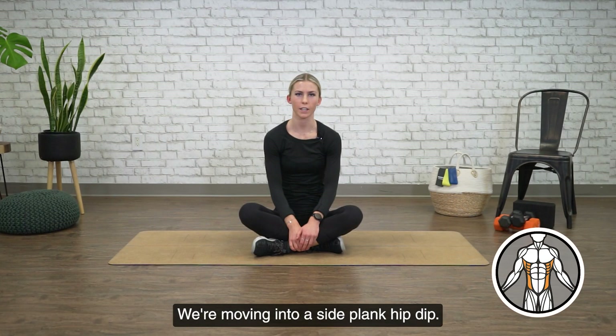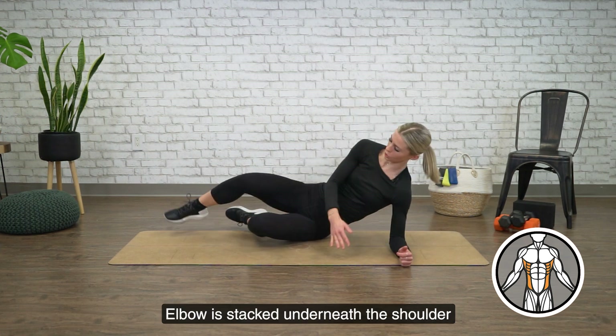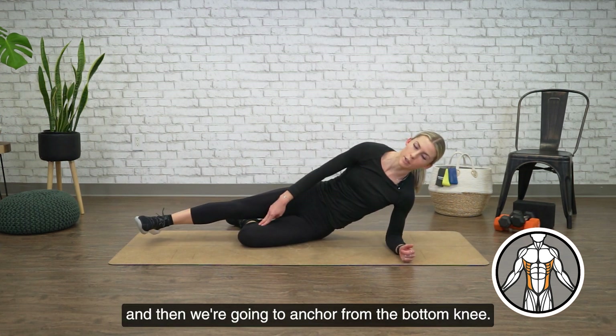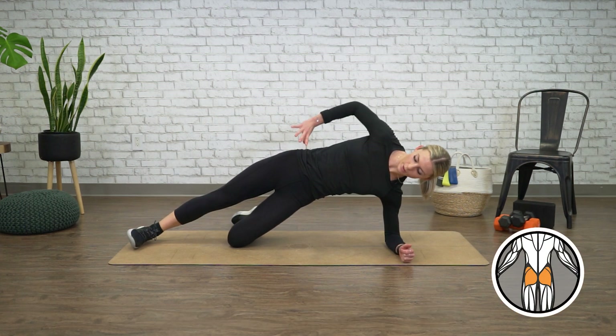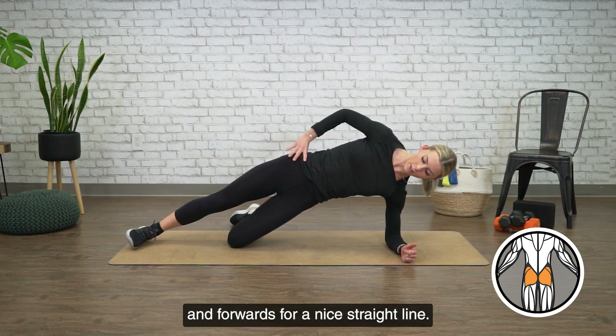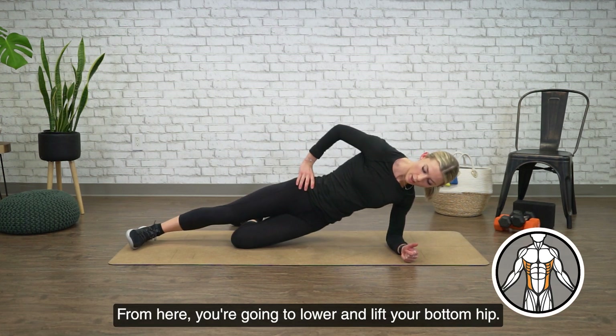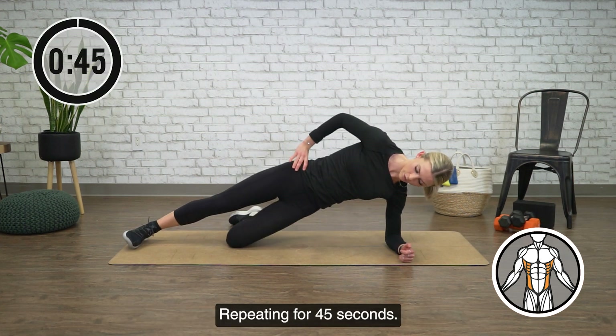We're moving into a side plank hip dip. So coming onto one of your sides, elbow is stacked underneath the shoulder, and then we're going to anchor from the bottom knee. So from here, pressing up — top leg is straight, foot is down. You want to make sure your hips are both up and forwards for a nice straight line. From here, you're going to lower and lift your bottom hip, repeating for 45 seconds.